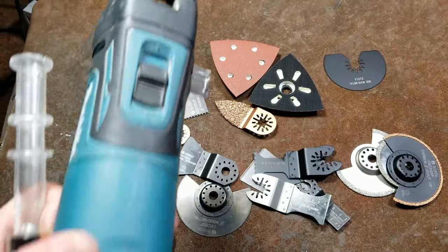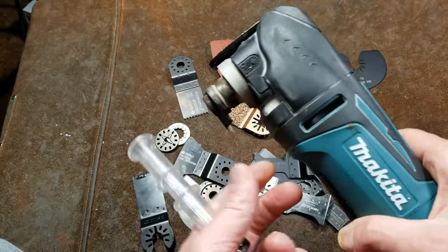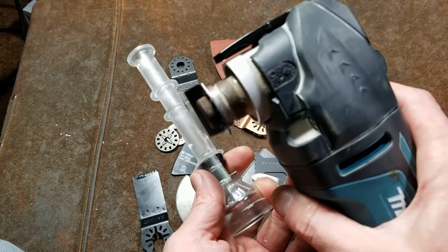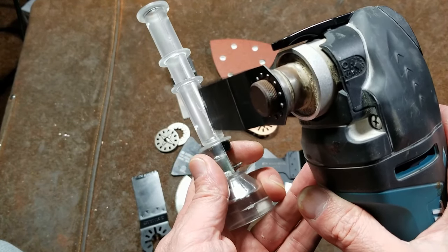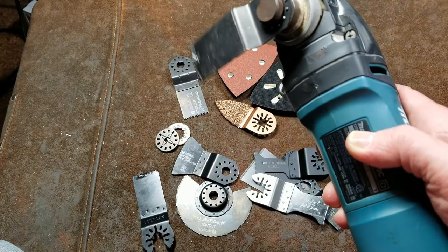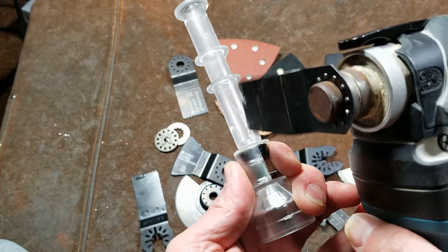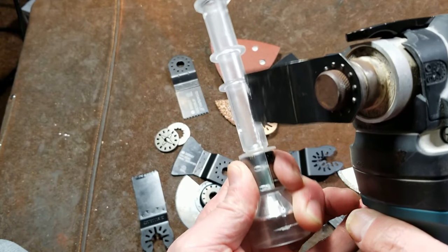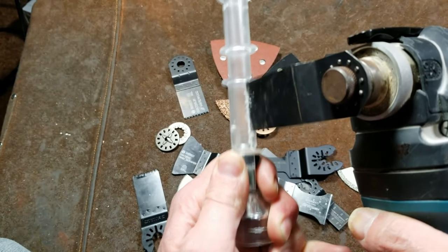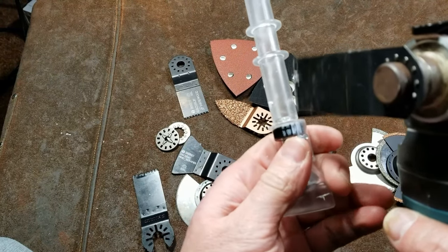These blades really work well on plastic. Let me do a little demonstration here. And if you're cutting something like this — you're not supposed to cut things in your hand, but you have just an immense amount of control with one of these tools. It's vibrating a little too much, and that's because people are often going too slow. Give it just a little bit more speed and you'll find a nice balance.